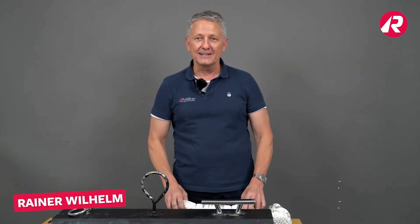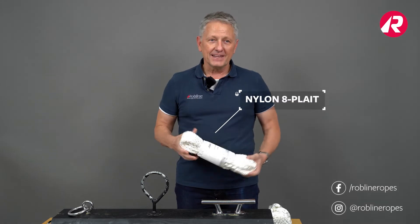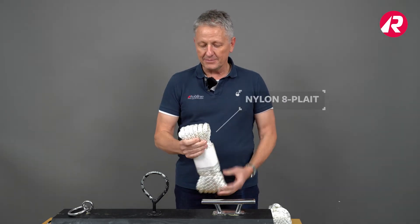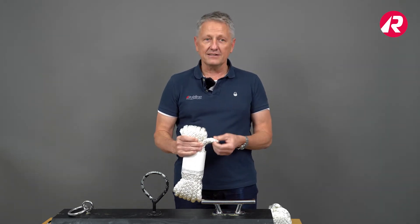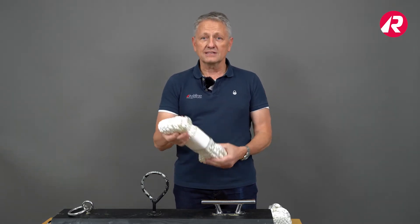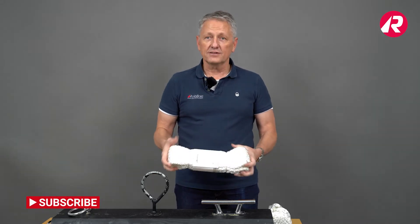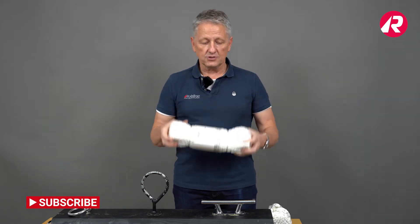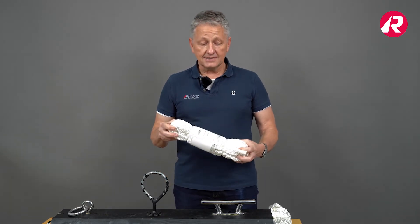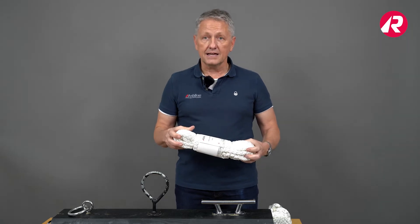Hello, my name is Rainer Wilhelm from RobLine. Today I want to show you our new product, the 9-on-8 plait. It's a brand new product which uses a very well-known braiding characteristic called square line. These lines offer a lot of advantages, the biggest being the high breaking load in respect to its diameter.